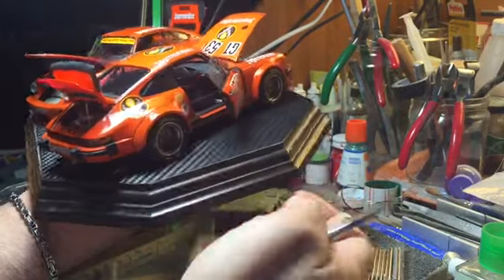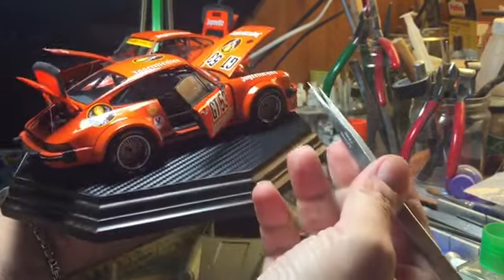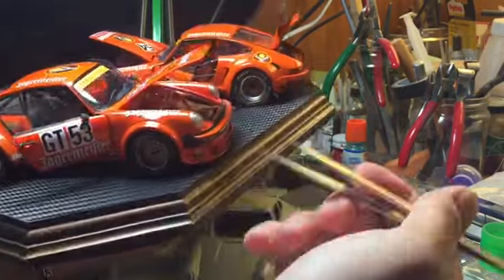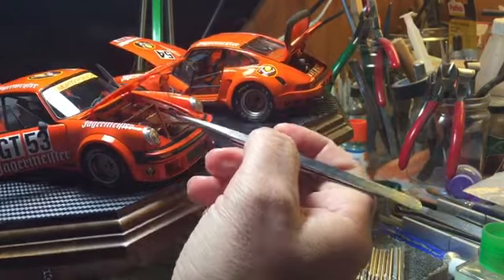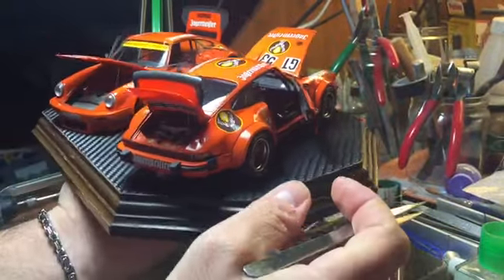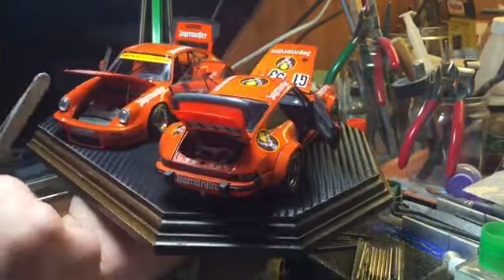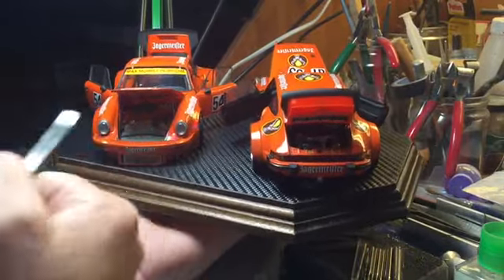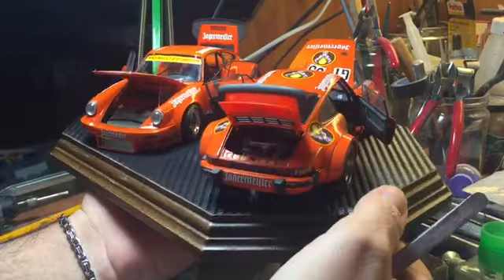The one on the right is a 934 with the external body shell from Tamiya and the internal parts from Revell, because Revell provides very nice and cool details like the front section, the engine side, and the cockpit. It's interesting to have them side by side, because you can see the main differences between the two cars — they look identical, but if you look closely there are too many differences that make them completely two different race cars.